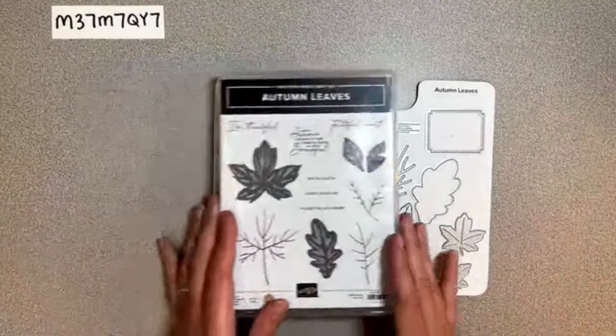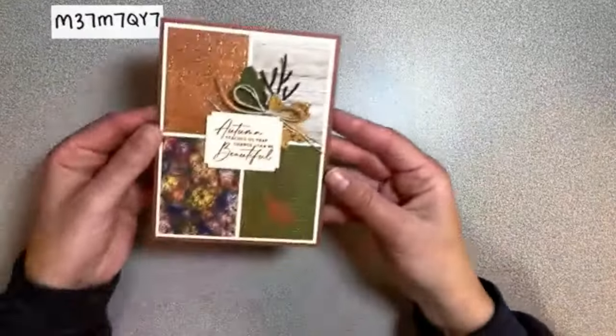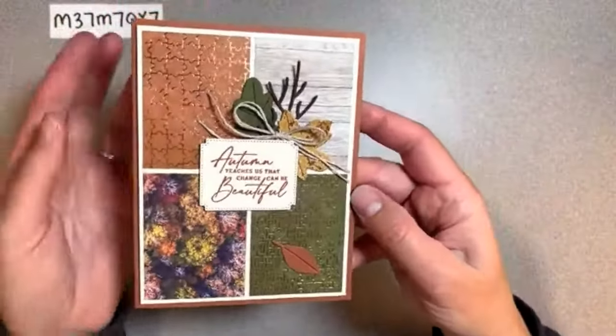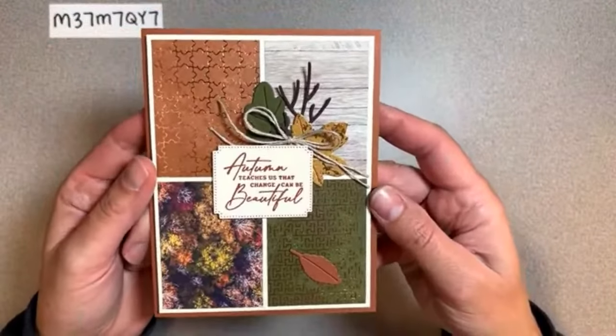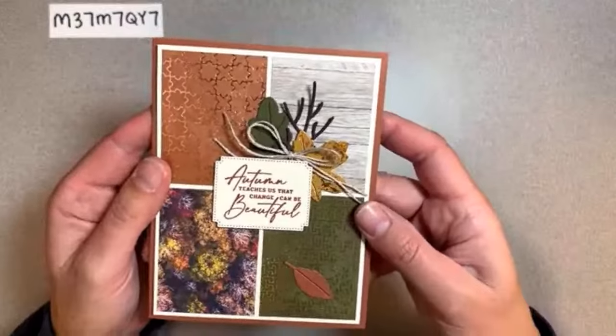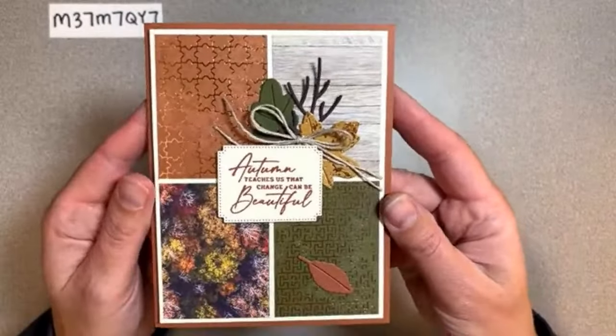All right, let's go ahead and look at some of these cards. The first card that we're going to make is this one with four different panels. I know this paper has been so incredibly popular, and I wanted to make sure that you guys were able to play with it. I have enough to make quite a number of packets.